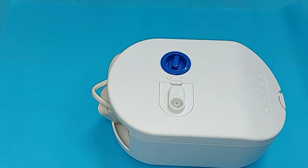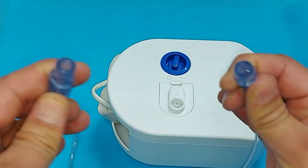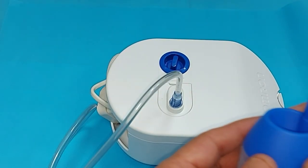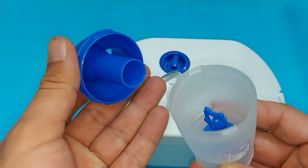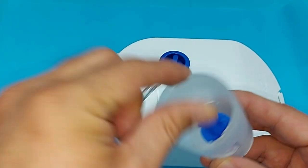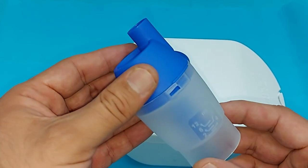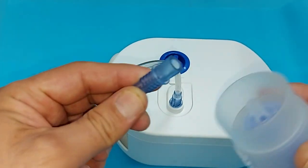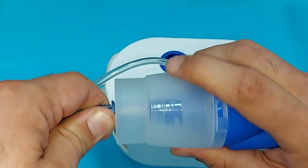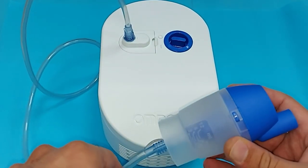Now we will set this device up for nebulization. Look carefully — you have to connect one end of the tube here to the compressor. This is your medication container, and here is a vaporizer head. Connect the other end of the tube here to the medication container, then mount the medication container onto the device. This makes it easy for you to put the medication in.